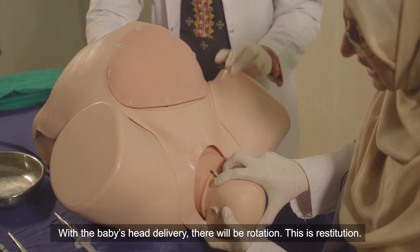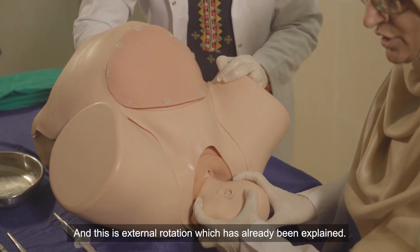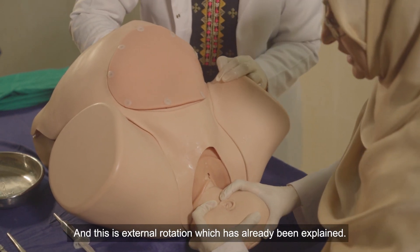The baby's head delivery will involve rotation. This is restitution, and this is external rotation, which has already been explained.